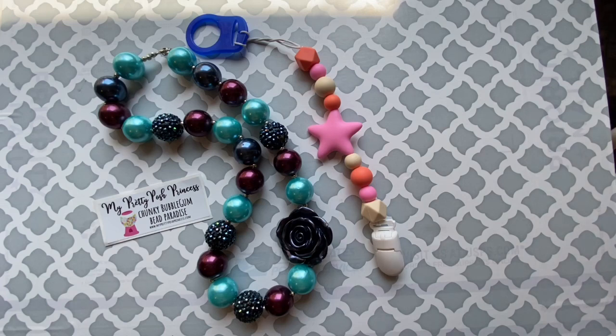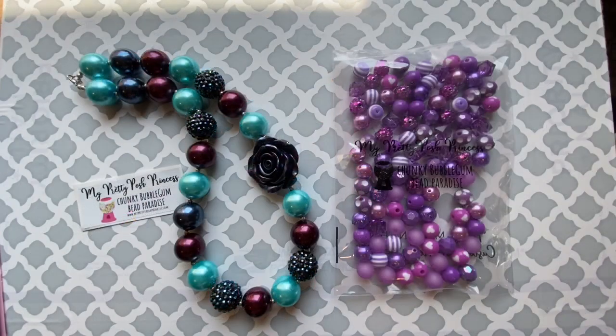We'll also cover what projects you can make with these different types of beads. On the left we have 20 millimeter acrylic beads, and on the right you see 12 millimeter acrylic beads. At My Pretty Posh Princess we carry a large variety of those sizes and others.